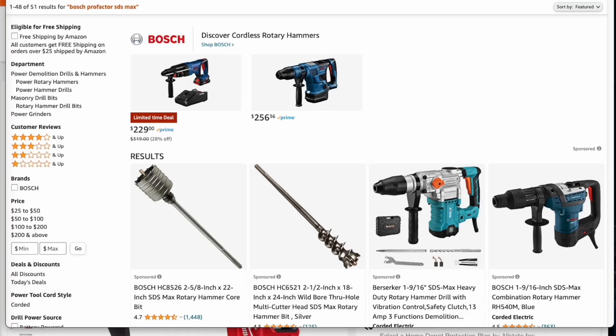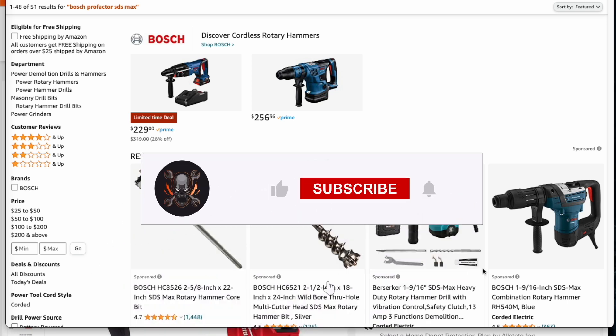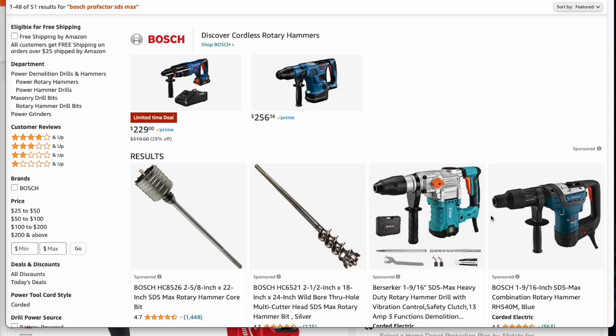Big shout out to Alan from Deal Team Six — they've been posting a whole bunch of Milwaukee deals. Also big shout out to Douglas for posting this deal at the Deal Team Six Facebook group. Big shout out to all of you that post those deals. Don't forget to help out this channel by subscribing, hitting the like button, and hitting the bell icon so we can buy more tools and make more review videos.